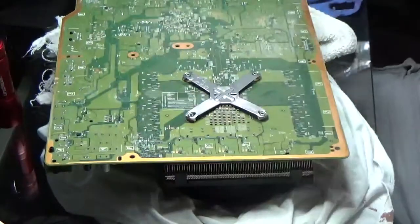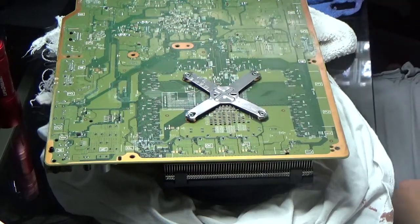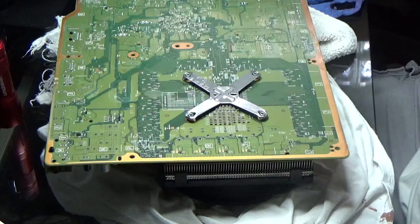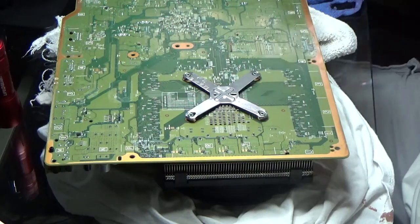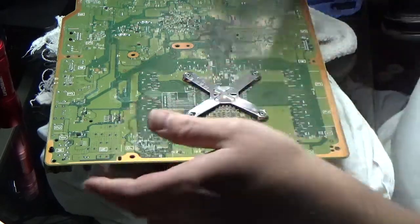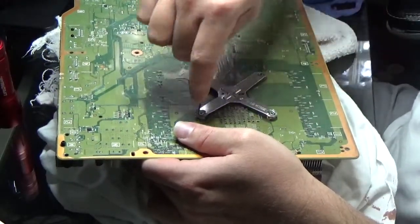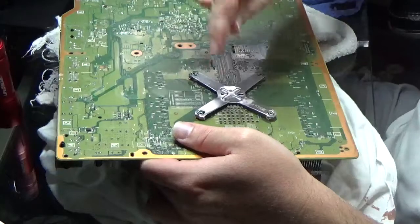So what you could do then is it might just be the hard drive. But since I'm this far, I'm just going to take the X clamp off and change the thermal paste. I'll show you guys how to do this. It's very similar to a 360 — exactly the same way a 360 does it.